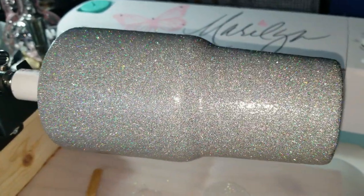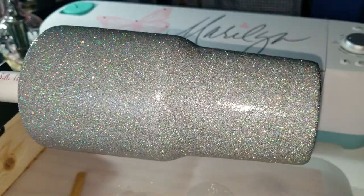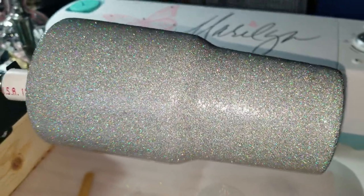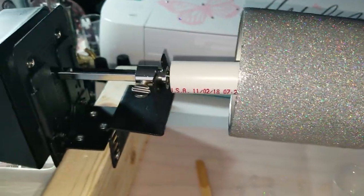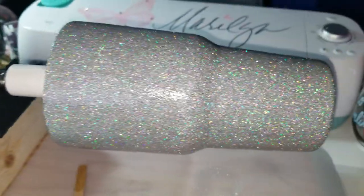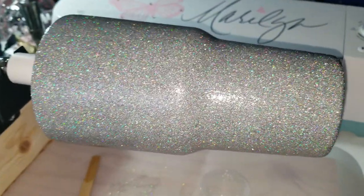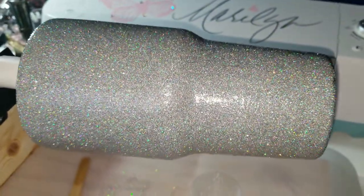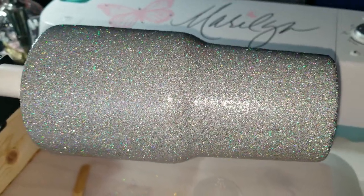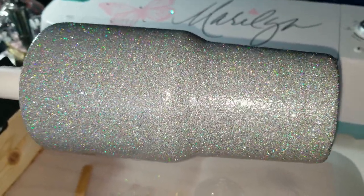Hi guys, so I did jump on the bandwagon of glittered tumblers. Now this tumbler rotisserie — my cup turner — has actually been a work in progress since the summertime, and this tumbler was actually glittered in the summertime as well.